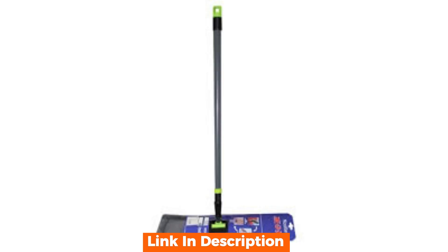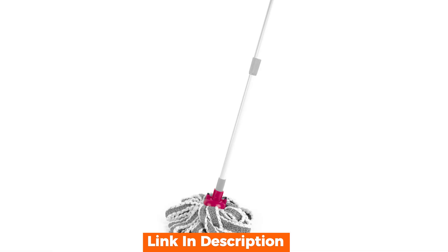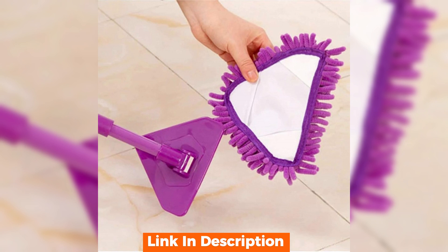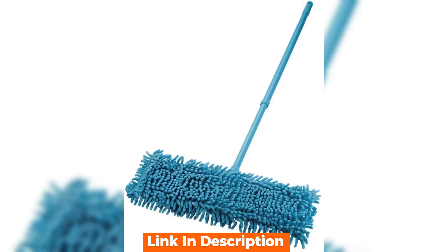This mop stands out with its sleek design and user-friendly features. The telescopic handle is a game-changer — it can be extended or shortened to suit your height, making it comfortable for anyone to use. The microfiber pad is another highlight; it's designed to trap dirt and dust effectively, leaving your floors spotless. Plus, it's machine-washable, which is a huge plus for eco-friendly cleaning.